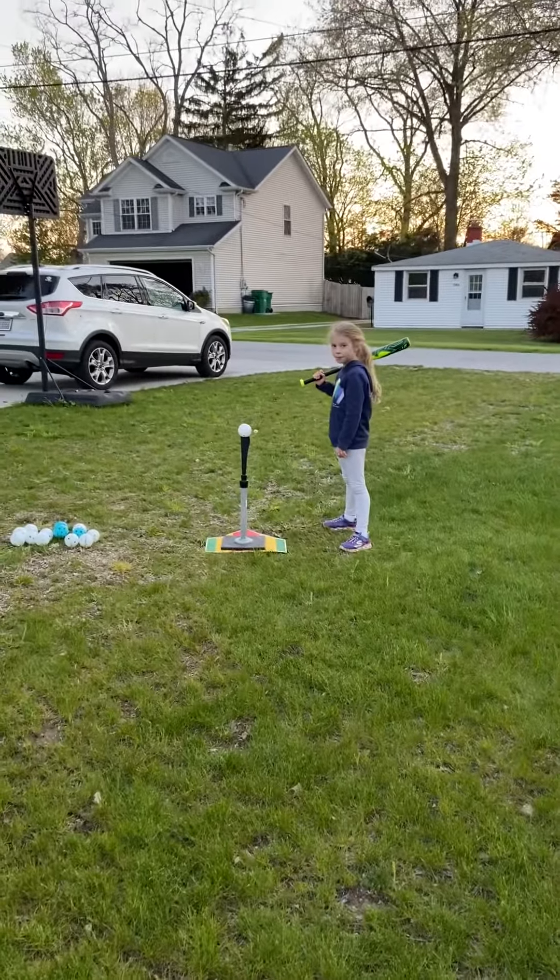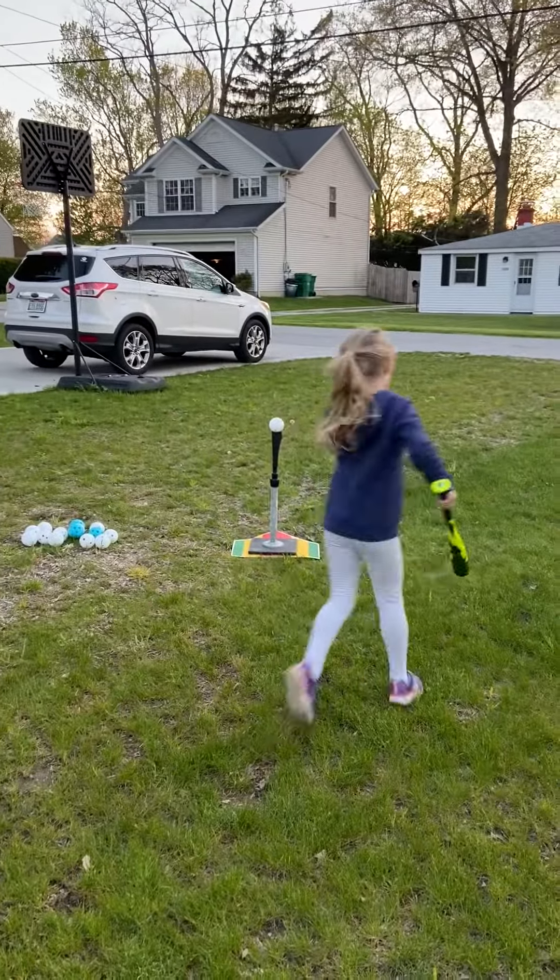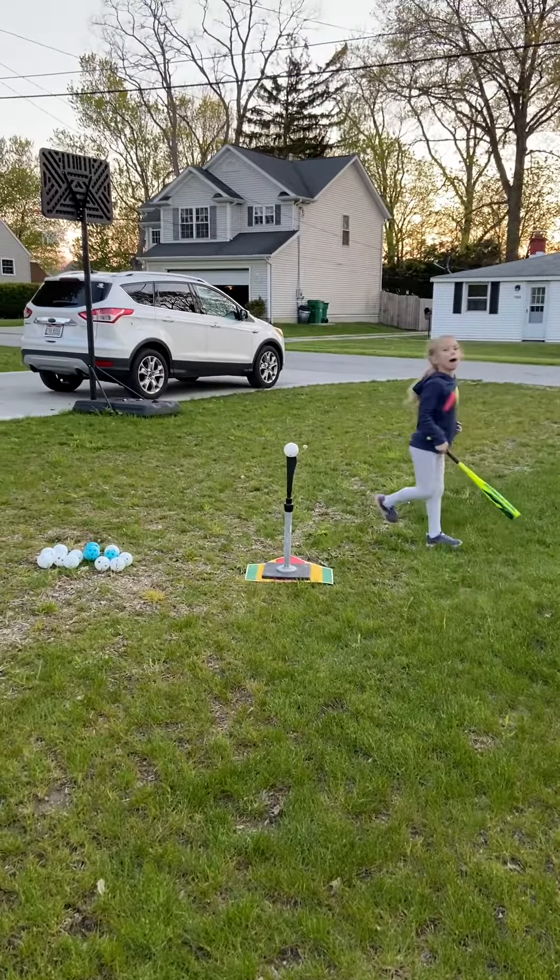Aurora is going to hit the ball here in a second. If you want to add a fun game to it, you can set up bases if you have bases, and you just put points to the different colored balls. So if she gets the ball to the bases or beyond, it's one point for a white and three points for a blue.